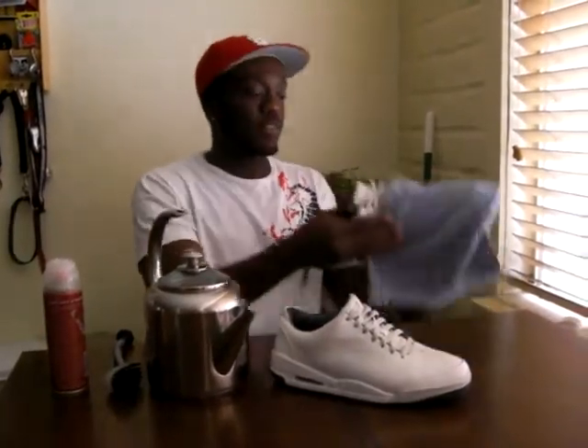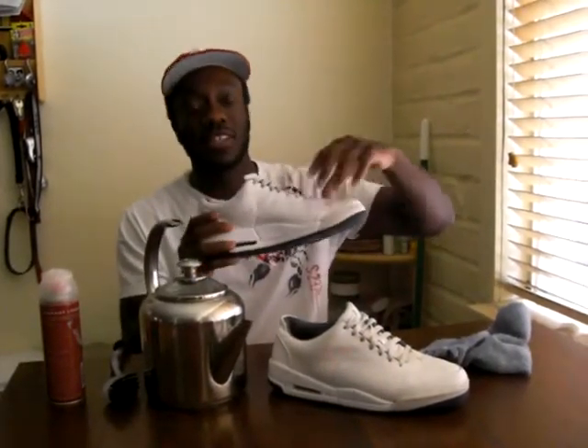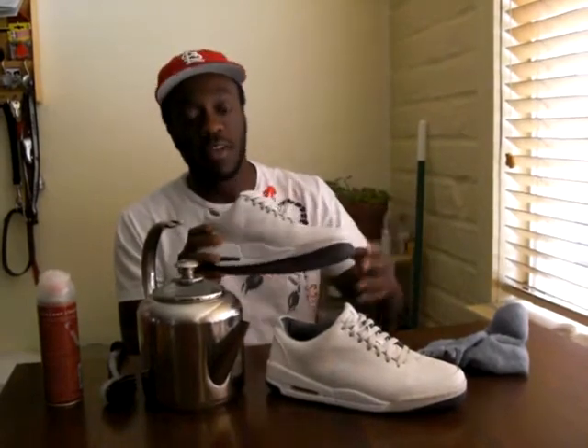You boil the water and leave the hot wet cloth over the top of your shoe for about five to ten minutes, until the heat evaporates from the cloth. After that, you take it off and it becomes hard and molds to the form of your shoe form. Then you put it right back in the box, and you can put it on Craigslist or eBay and sell it like you haven't even worn it.